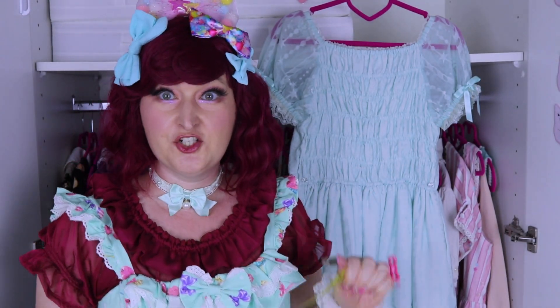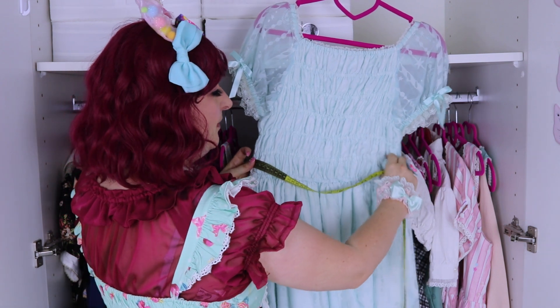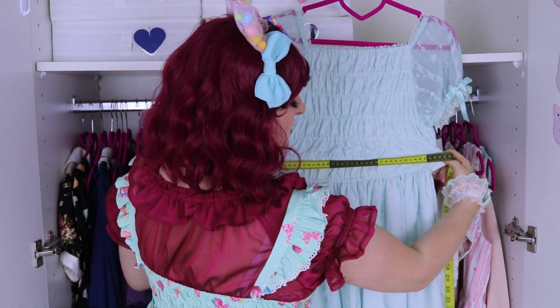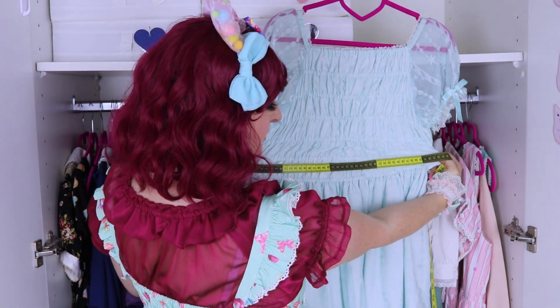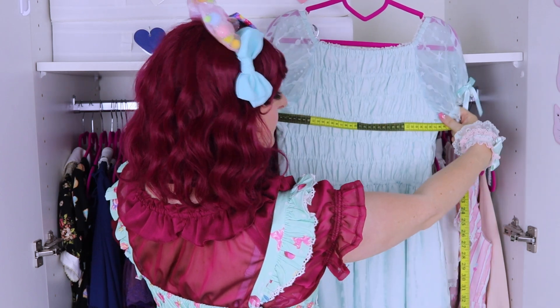How to measure a dress with shirring. Grab the start of the dress and on the other side, grab the end of the shirring and slide it so you can check the measurement of the widest part. This is for the waist, and you can do the same for the bust.